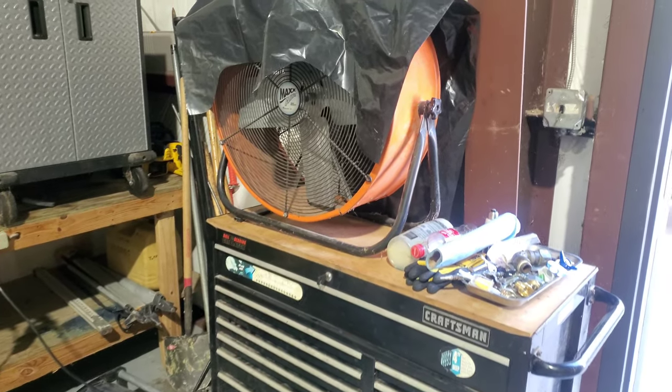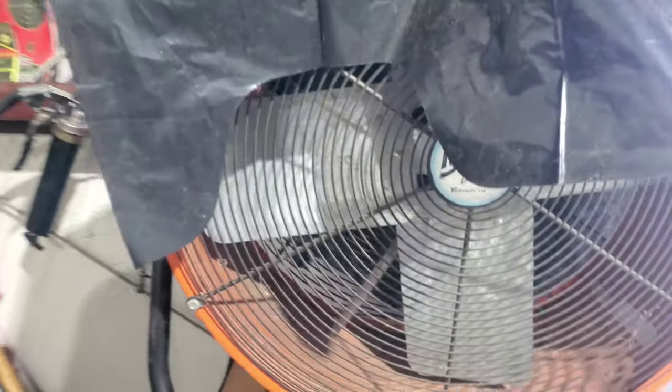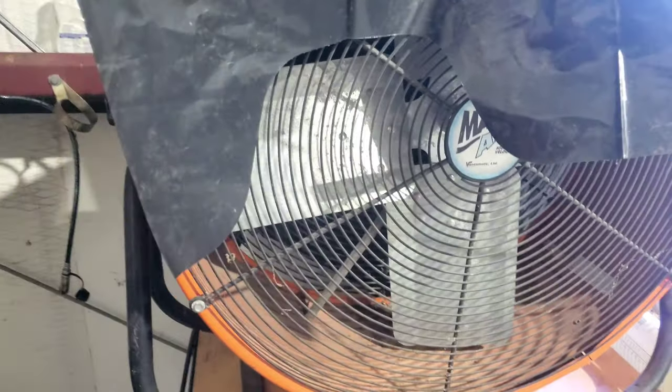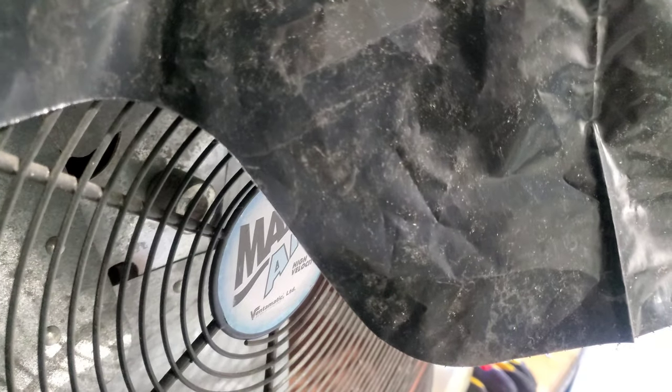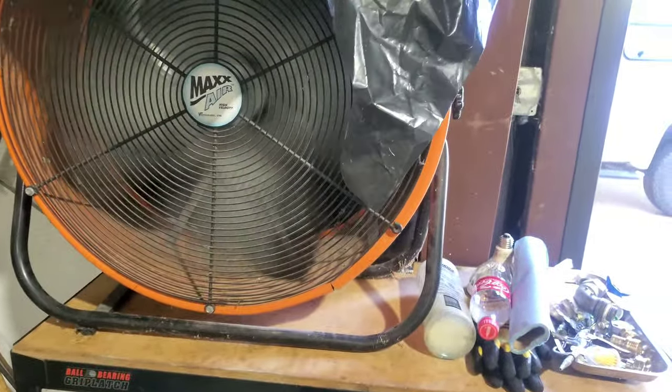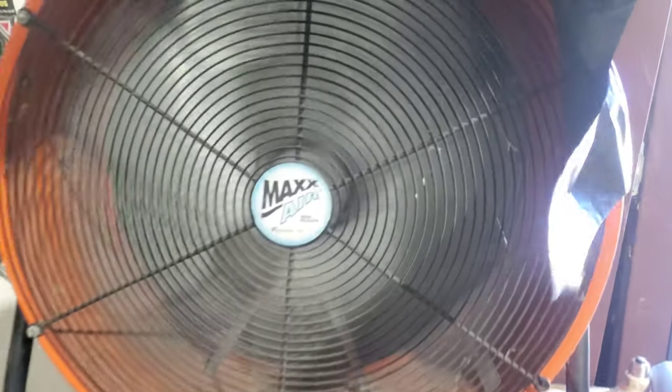We'll start with the axial fan. I'm going to do it loaded first — I'm going to put a bag to block it. Let's check the amps, then we'll pull the bag and see what it reads. It's pretty significantly blocked in the back.